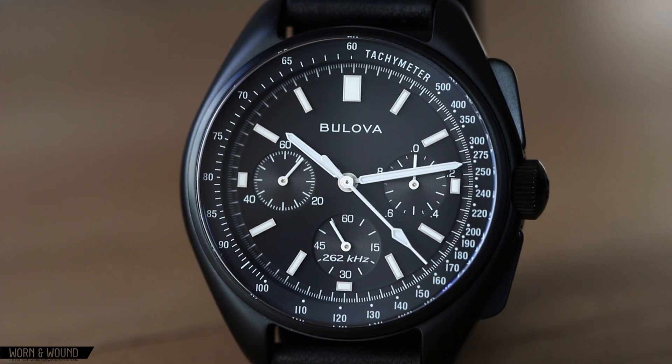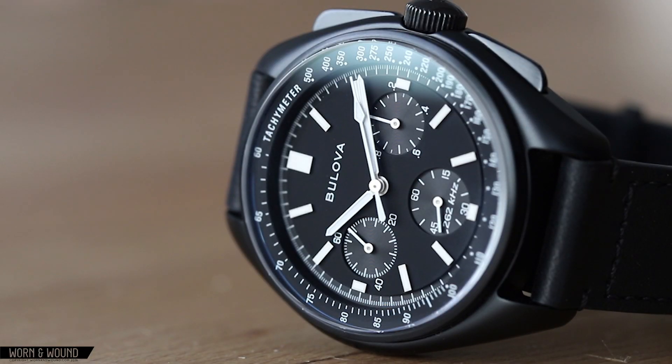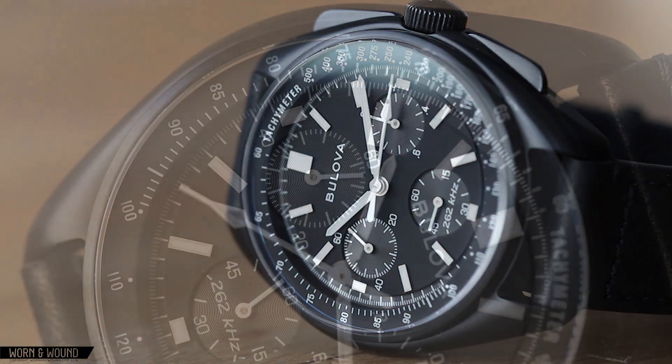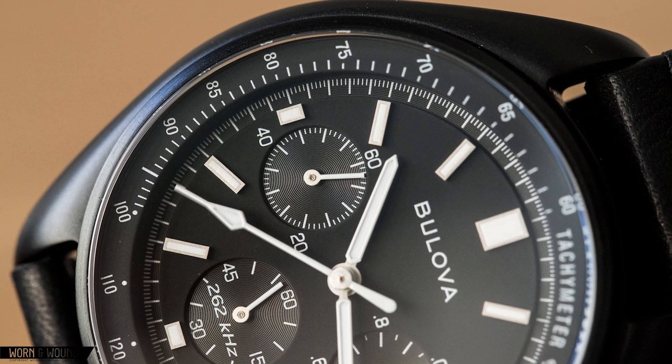There are two changes here from the first iteration of this watch that I really like. The first is the lack of a date window at 4:30, keeping the symmetry of the dial intact. The second is the use of the old Buleval logo, similar to the one you'd see on the historical model. The lume here is white in daylight and glows blue in the dark.